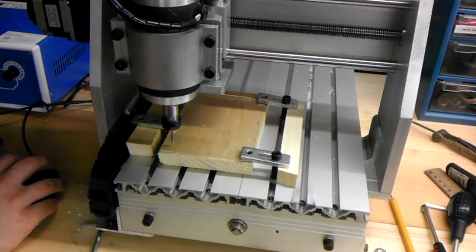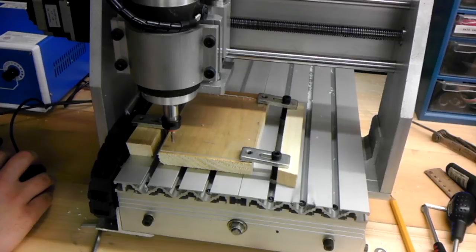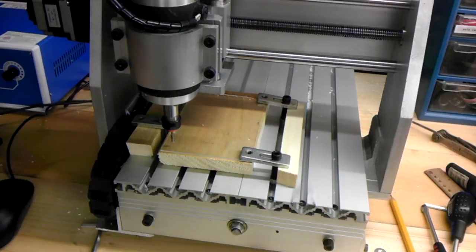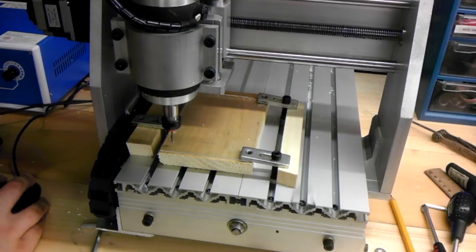Alright, so I've generated the g-code, and I'm going to save that — that's contour test 2 — save, done, alright.